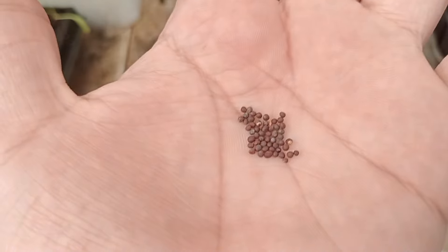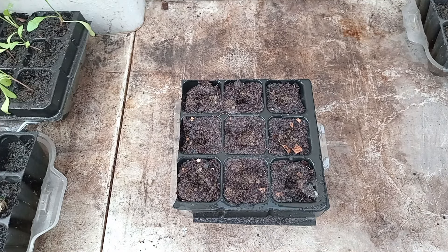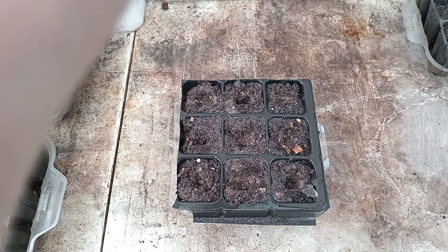Then we have mustard green. I'm gonna put one seed in each cell. Mustard green is gonna take 5 to 10 days to germinate and it will be ready to harvest in 30 to 40 days.